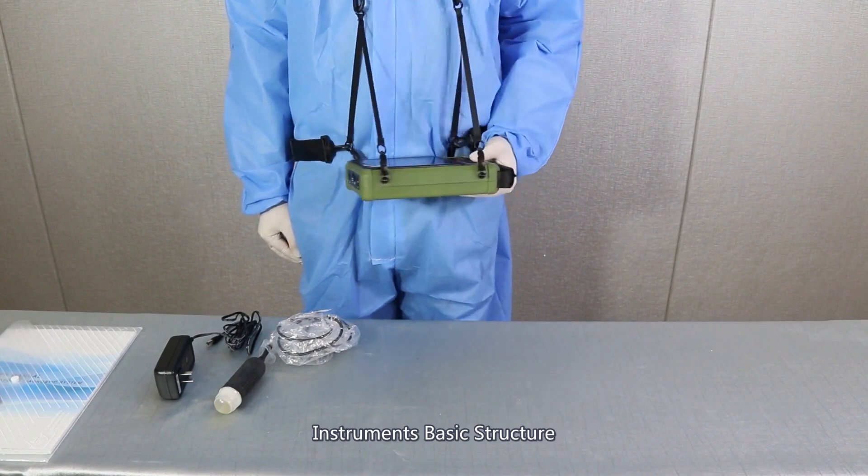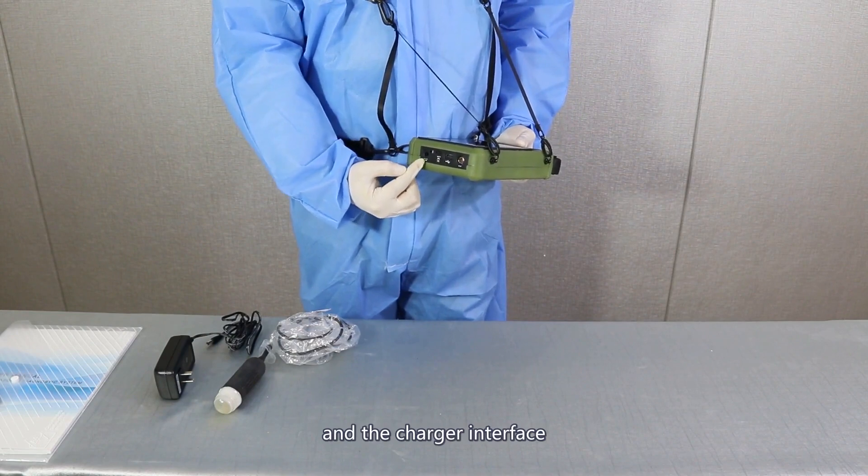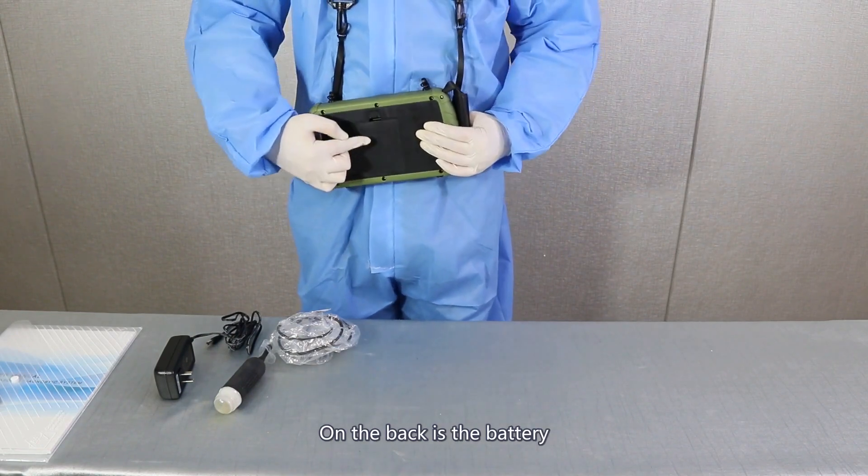Instrument basic structure. On the left is a probe interface, USB port, TF port, and the charger interface. On the back is a battery.